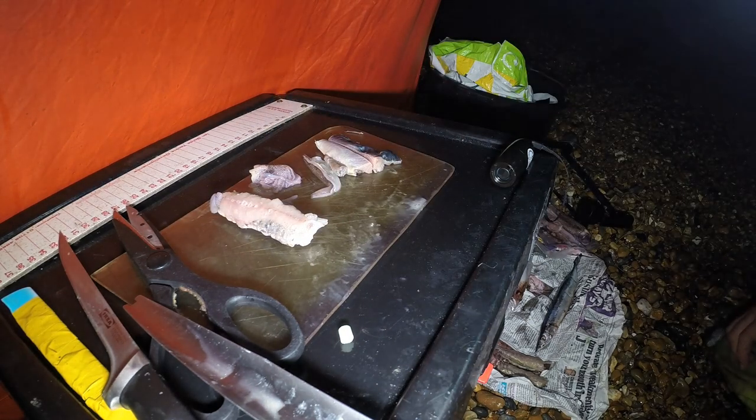Right guys, so just cast the rods out. The cast is really really nice with the Akios Fury — quite impressed actually. Rods are out. We're obviously out on the sand at the moment, down on the beach. The tent's a bit further up so if anything happens I'll bring the fish back and show you. Hopefully we can get some fish — wish me luck!